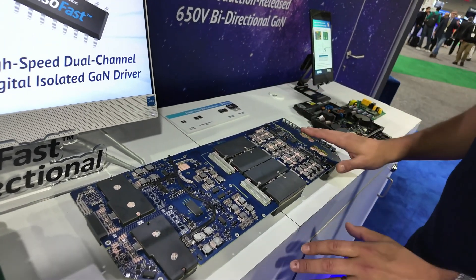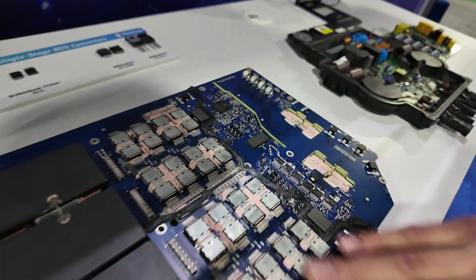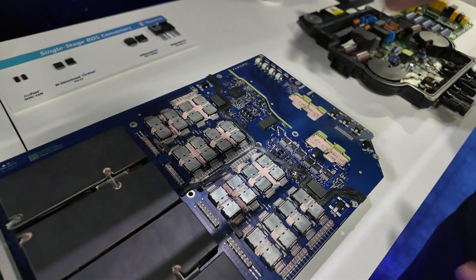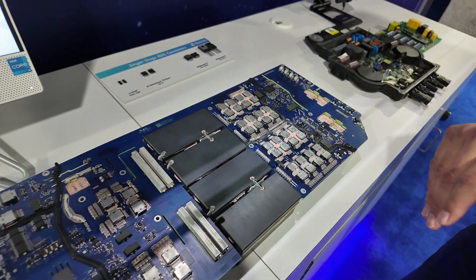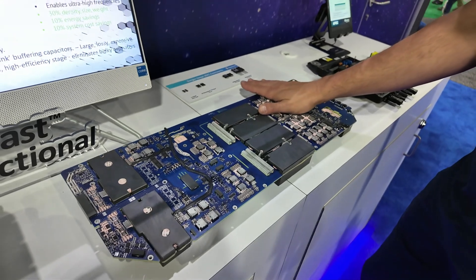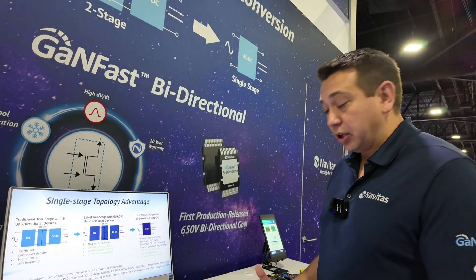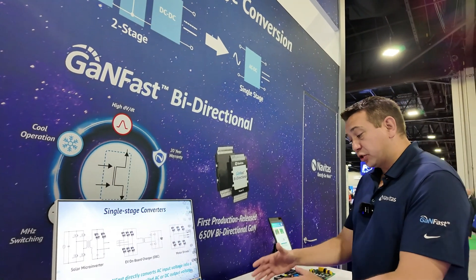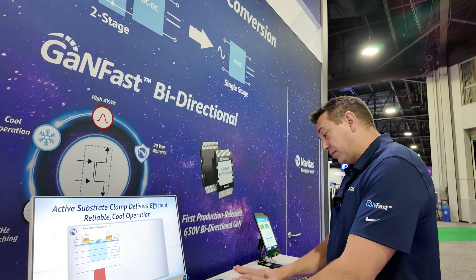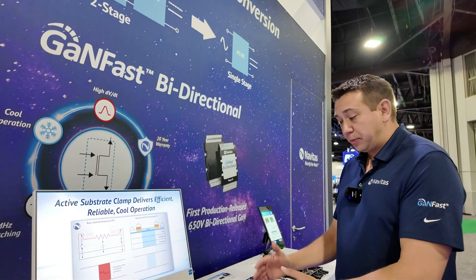The key thing we want to show is these devices here. They use silicon carbide and there are 32 switches. Using GaN takes this to the next level. In a next-generation bi-directional onboard charger, you can reduce those 32 switches down to just 8 — these 4 switches become one GaN bi-directional switch. Also, GaN is inherently a lot faster switching, so we can go from 200 kilohertz in this solution up to 600 kilohertz, which allows us to shrink the passive components and board space, making it a cheaper, more efficient solution.